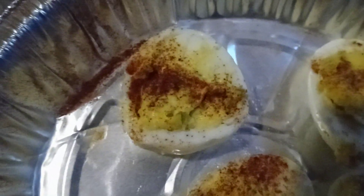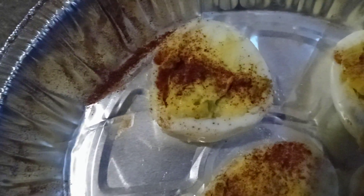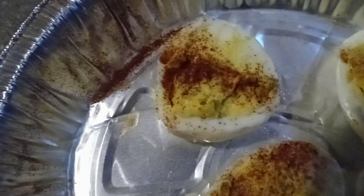I put some paprika, seasoned salt, a little pepper, and some mayo for my relish — mayo, relish, and mustard.